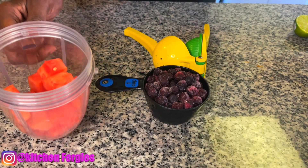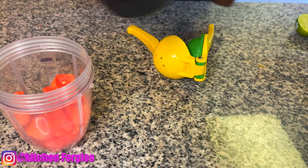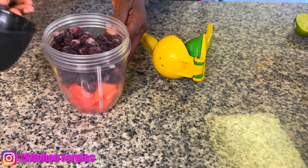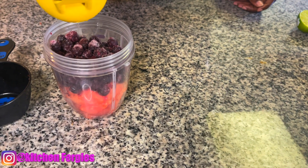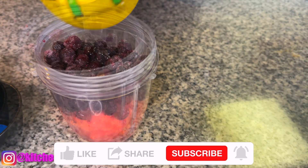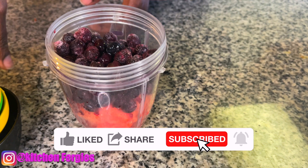So here I have one cup of watermelon — make sure the seeds are out. I'm going to add one cup of frozen blueberries to this. You can add cubes of ice also. And I'm going to add like two tablespoons of lime juice. I'm going to blend this and see you in a minute.